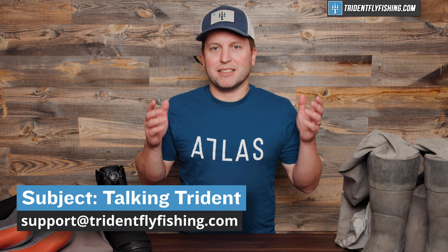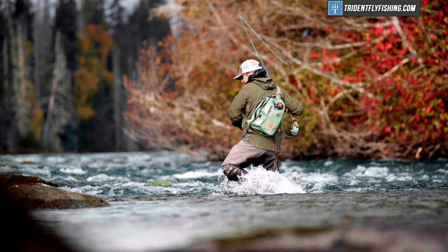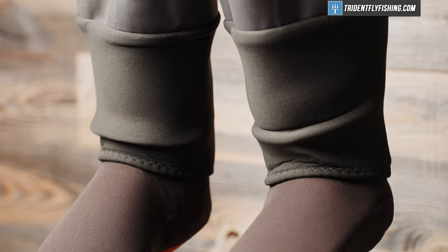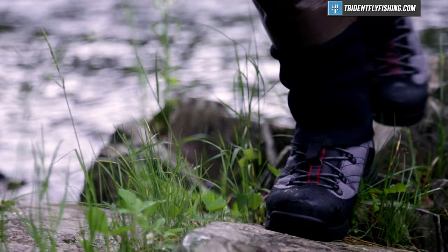Now let's talk about these waders. First off, if you're new to the sport and you're wondering what the difference is between boot foot and stocking foot waders, these here are boot foot waders — you'll notice they have a boot where your foot goes. And these are stocking foots, and they've got a stocking or a sock that's made of neoprene or some other waterproof material, and you put a boot over those to make up the whole wader.